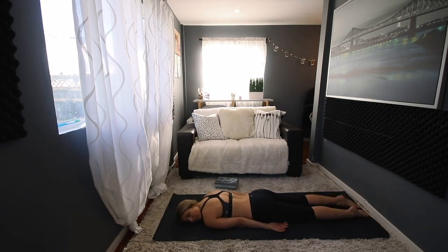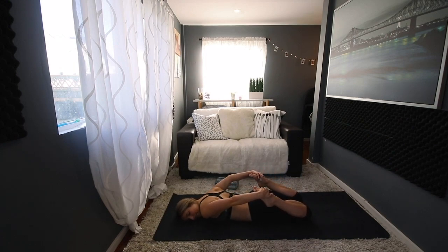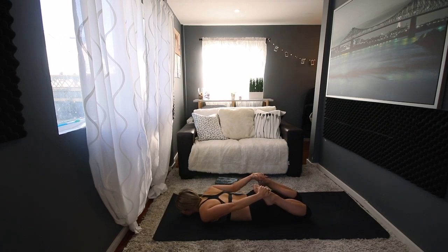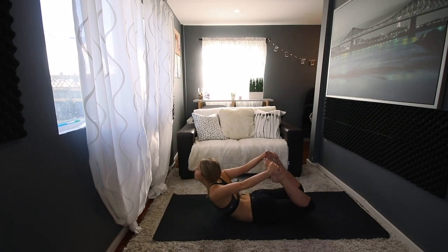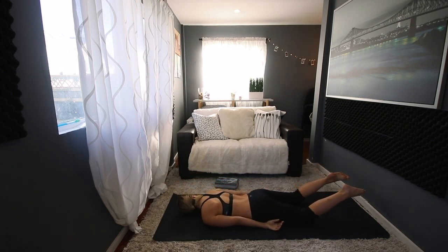Hi everyone, I'm so glad you decided to stick around. I want to preface this sequence by letting you know that I don't have any formal tantric training. It's something I'm interested in and excited to share, but I can't guarantee it will change your sex life abundantly. I do believe that in this practice we will feel more confident and comfortable within our bodies and have a connection we may not have had beforehand.